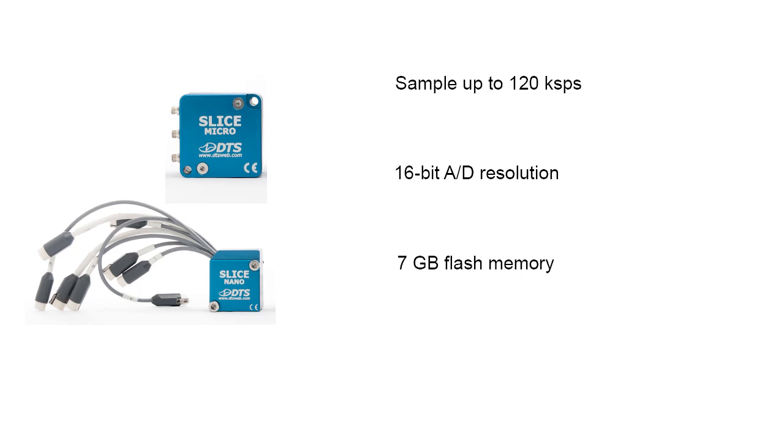At its core, SLICE is a very high-performance data acquisition system in a small package. You can sample data up to 120,000 samples per second per channel with 16-bit resolution. It also has a very large 7GB non-volatile flash memory, which allows you to collect data from milliseconds to hours. And it's shock rated to 5,000 Gs.